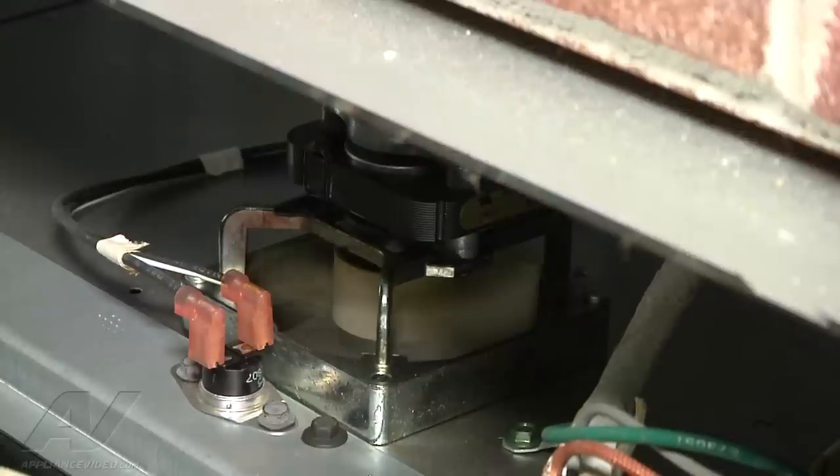Nice and quiet like it should be, so what we'll do is we'll have the customer just monitor the unit. If the noise comes back, then we know we'll probably have to replace the fan blade on here.